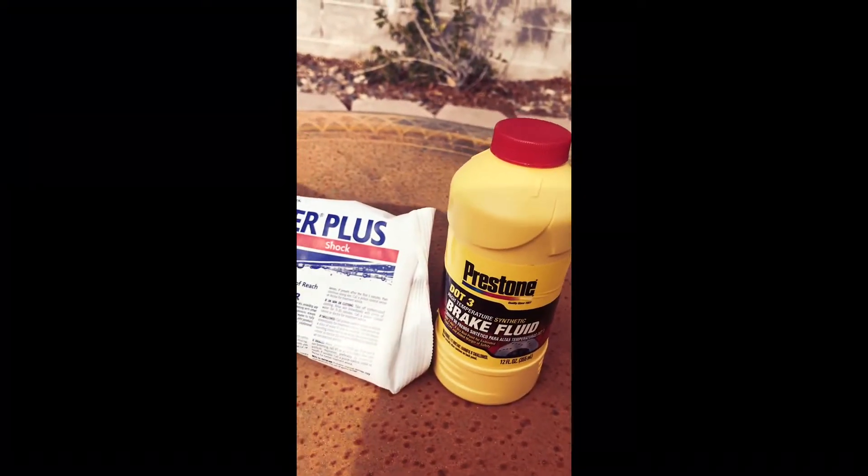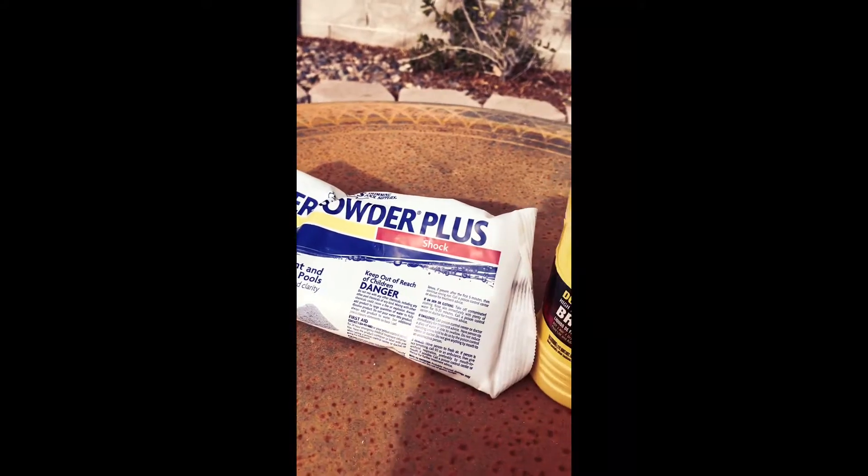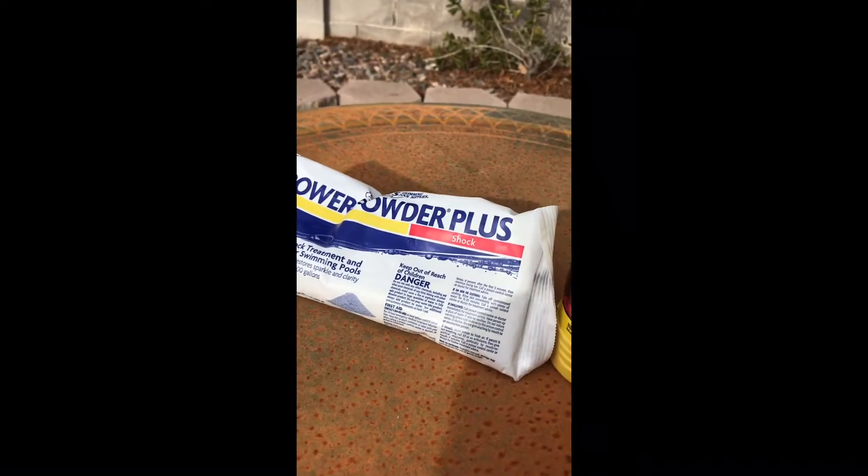Alright guys, we're back. I was able to pick up the DOT 3 brake fluid and the Power Plus chlorine shock. So let's go ahead and combine the two and see what happens.